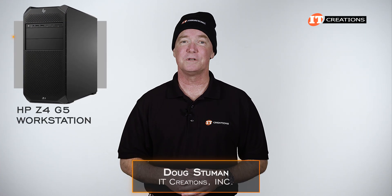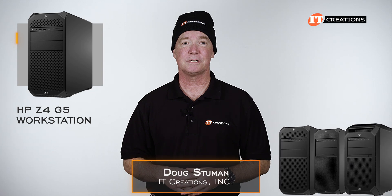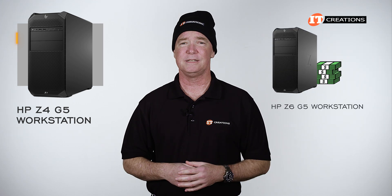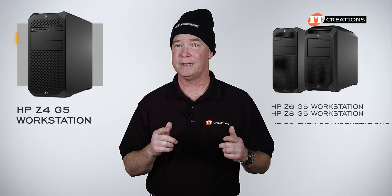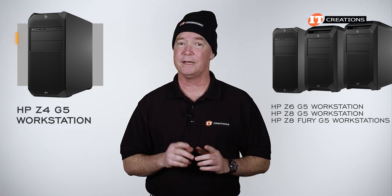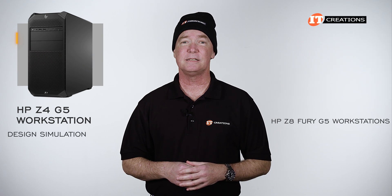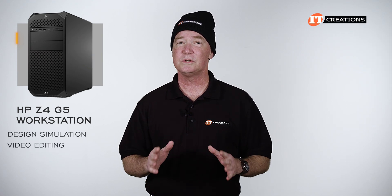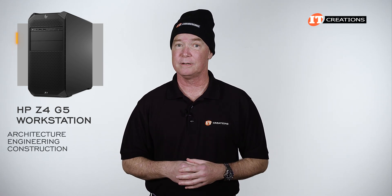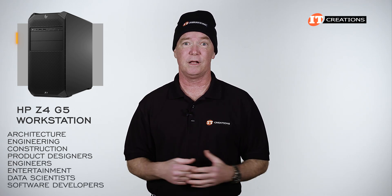Hi there, Doug Steumann with IT Creations with the Z4 G5 from HP. Part of the high-end HP Z-Series workstation towers, the Z4 G5 is the best seller out of the bunch — probably a result of the cost of the Z6 G5, Z8 G5, and Z8 Fury G5 workstations. Still, it can tackle design simulation, video editing, and applications spanning architecture, engineering, construction, product design, entertainment, data science, and software development.